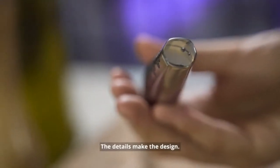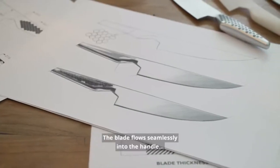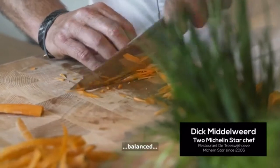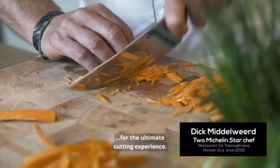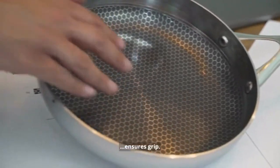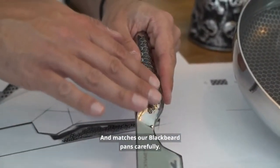The details make the design. The blade flows seamlessly into the handle, which makes the Wigbolt balanced for the ultimate cutting experience. The honeycomb framework on the handle ensures grip and matches our blackbeard handle carefully.